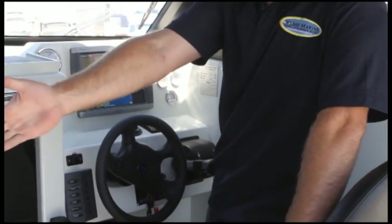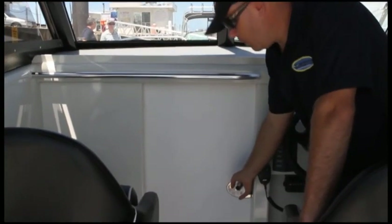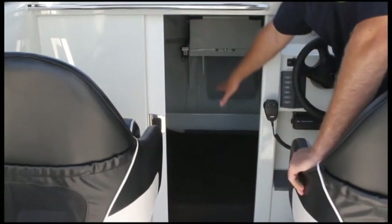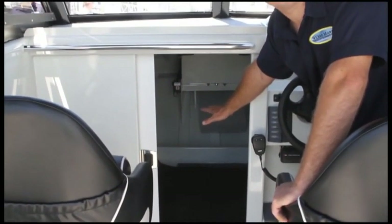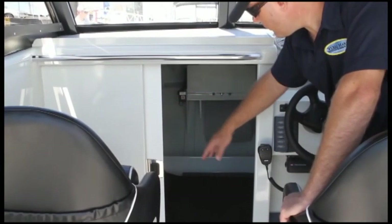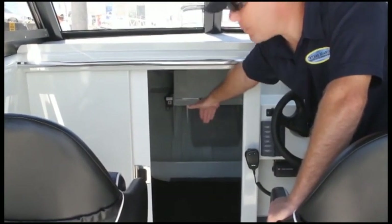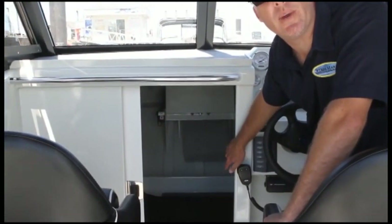On the passenger side, whoever's in charge of music over there, you've got the Fusion iPod stereo system. Moving through to the forward cabin, there's a nice sliding door, lockable for security, which leads to a more generous cabin than in her smaller sister ship, the Shelf Runner. It also has a provision for a porta-loo. The bedding area is quite generous for two people to sleep overnight — a total width of just under two metres and a depth of about 1,250mm, so quite comfortable to spend a night or two out on the water.